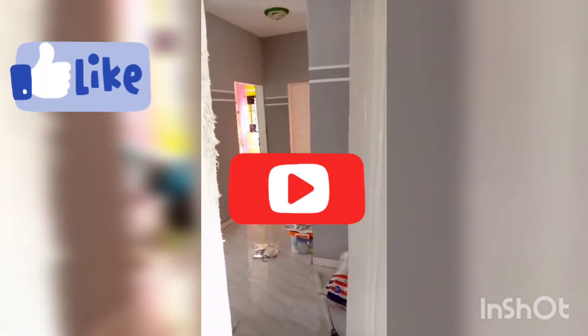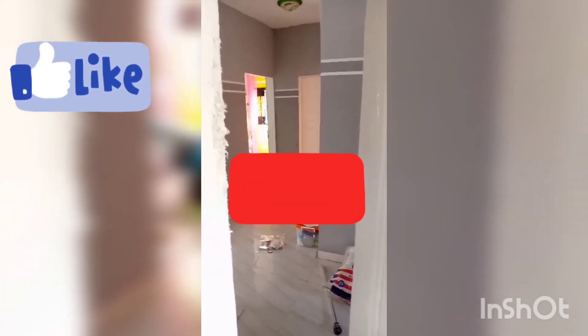Thank you guys for watching. I appreciate you guys. Please don't forget to like, comment, and subscribe to the channel, and you guys are going to get more content. Thanks.